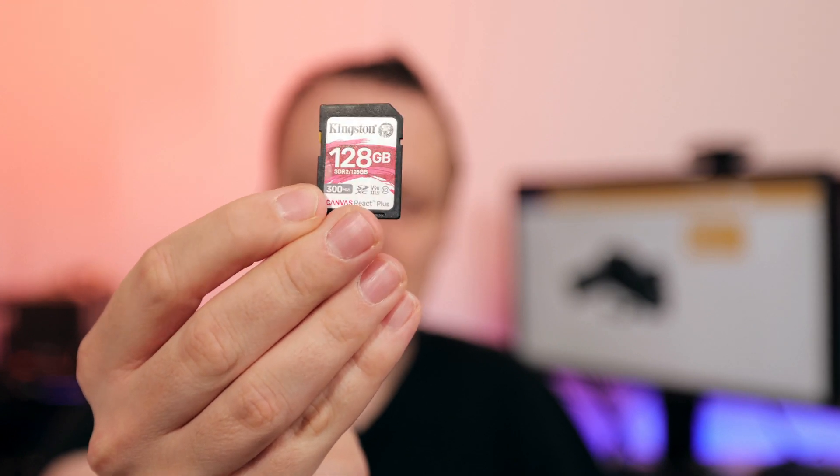Price-performance-wise, my best recommendation is the Kingston Canvas React Plus at usually around $100 per 128 gigabytes — sometimes even less. In most markets, you also get a really nice card reader included. So for the high-end SD section, that would be my go-to memory card.